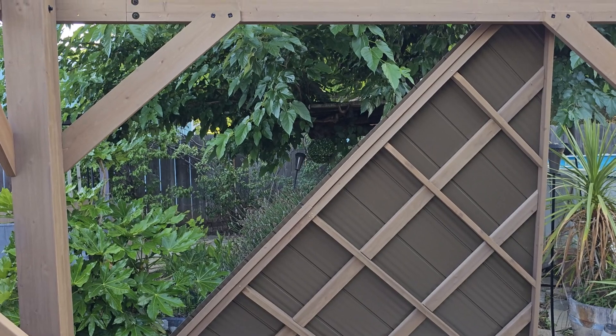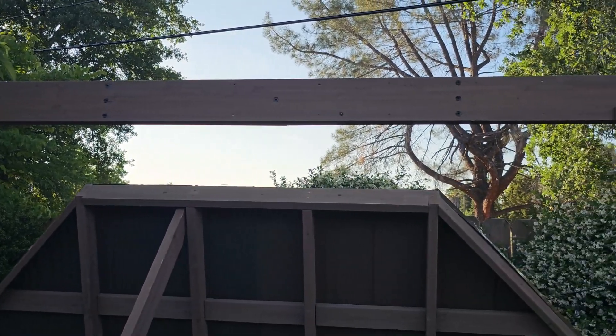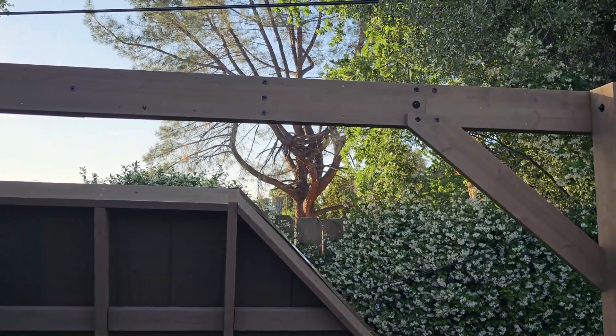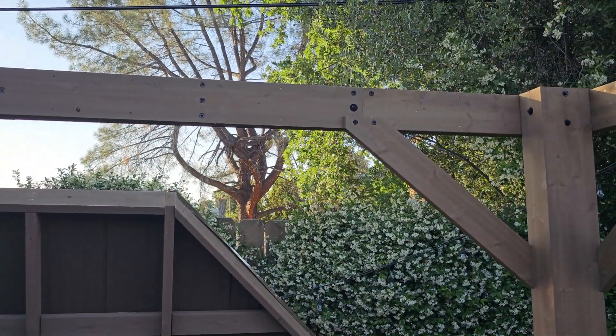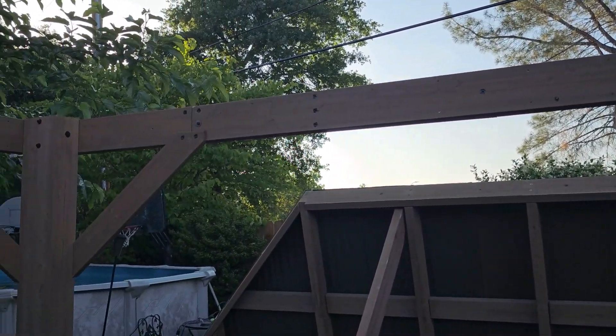Now, this big cross beam — you will need help. This weighs over 70 pounds. There's a metal plate inside of it that adds stability to it, but it's very heavy. Two people can put it up though.